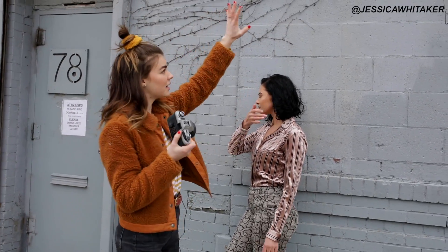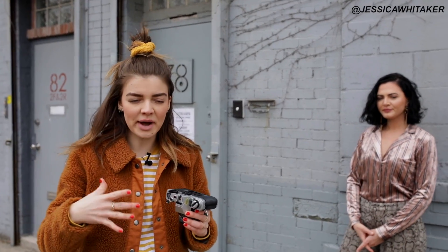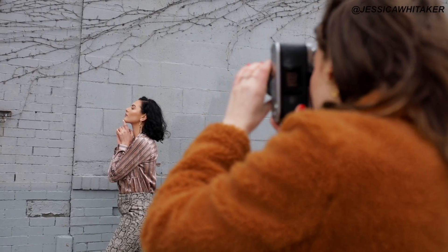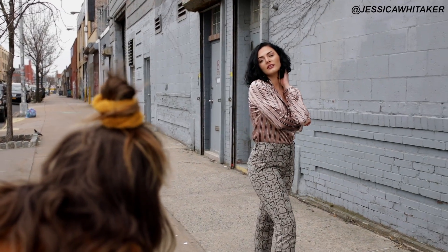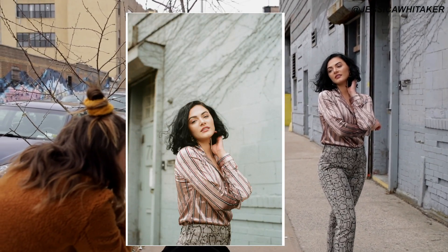I'm framing Rosa. I love the vines coming down here, and then this line, and then we have the brick — I have her placed at this little corner. Bring both hands up under your jaw. We are at 2.8; I'm going to bring it up to three, and we're at 500 shutter speed. Turn your torso a tiny bit more towards me, and bring that shoulder down just slightly.